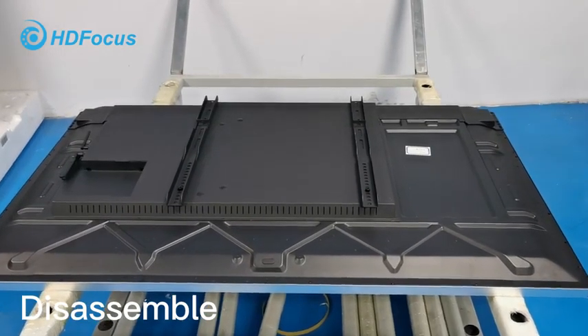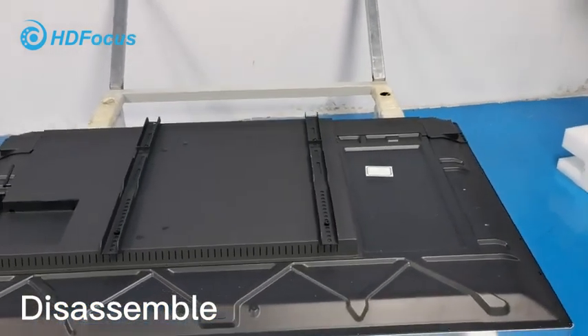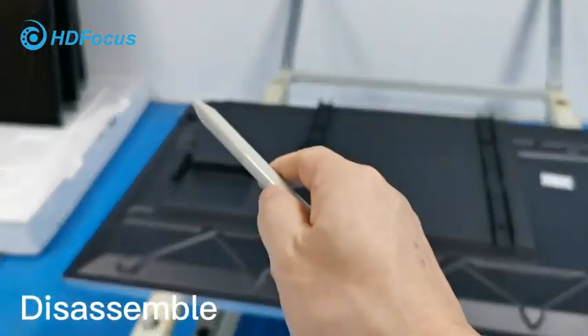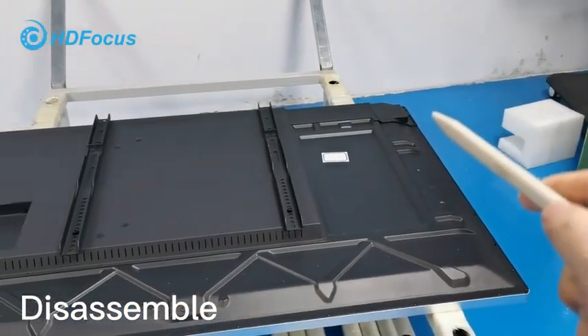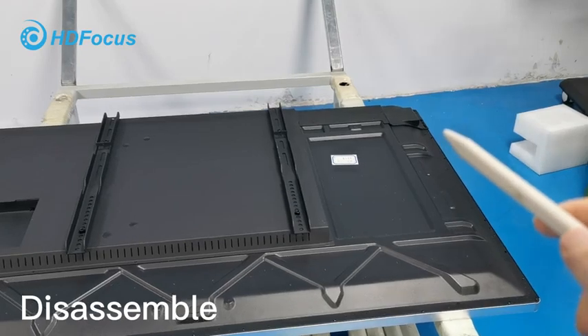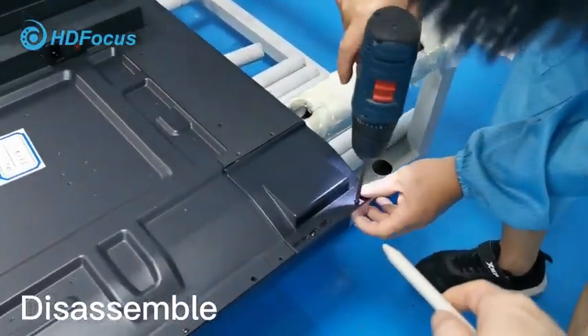I will show you how to change the IR touch frame. We have four corners — one, two, three, four — but for these three corners you only need to remove three of them. This is the first one, as my engineer will show you.